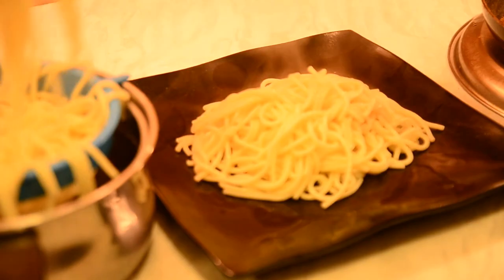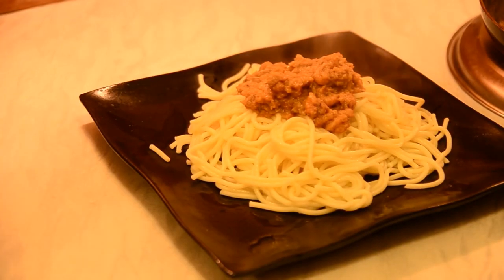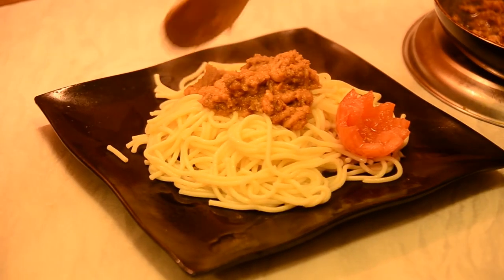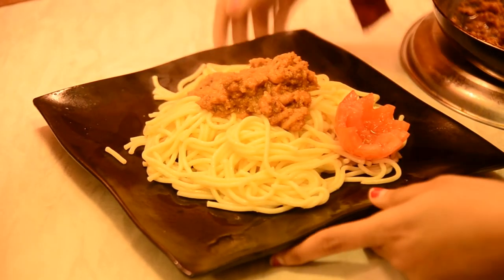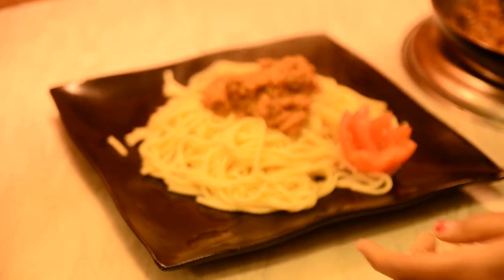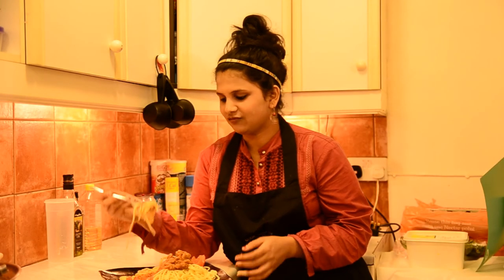Fantastic! That's it! Do try this recipe and I'm sure you'll love it. Please leave your valuable comments and feedback in the comments section below. Thank you for watching, Cook with Love! Have a nice day! Bye-bye!